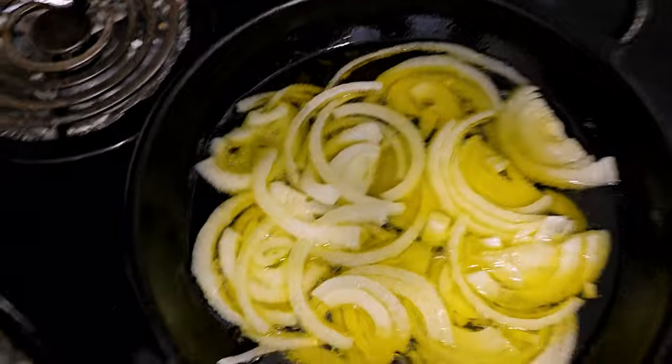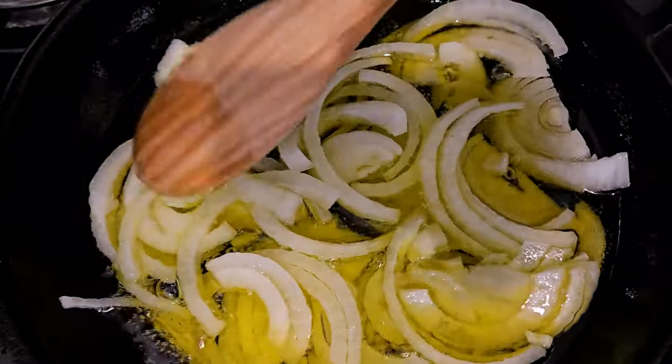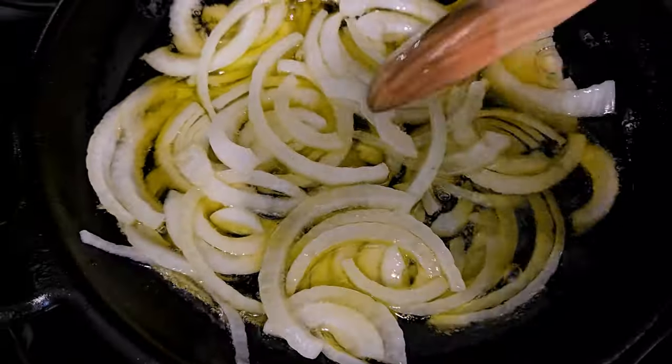See how there is like a slow bubble going on? You want to keep it just like this — you're not frying the onions, we don't want to fry them.